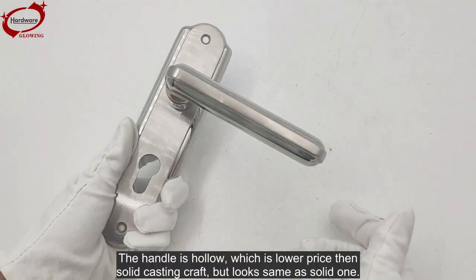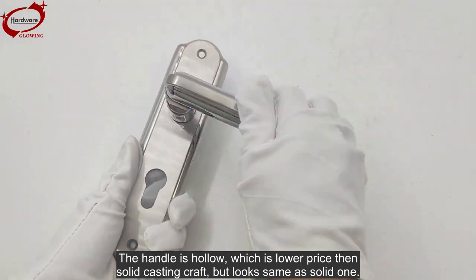The handle is hollow, which makes it lower in price than solid casting craft, but it looks the same as a solid one.